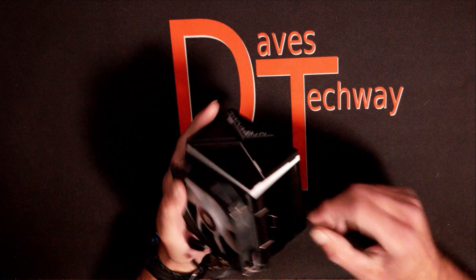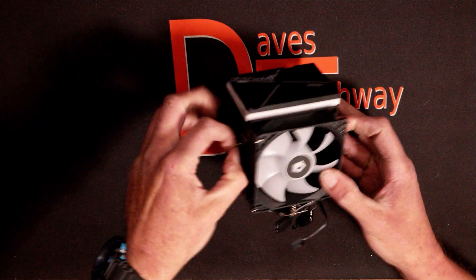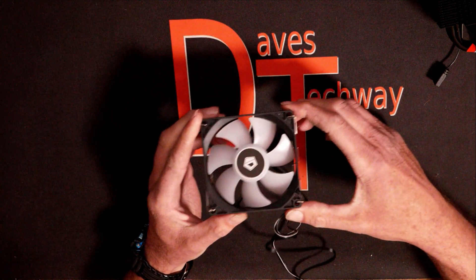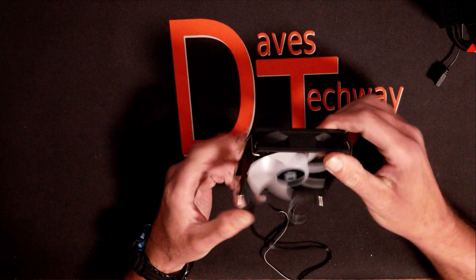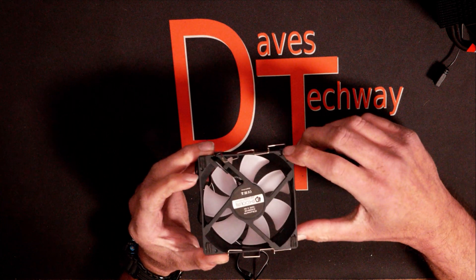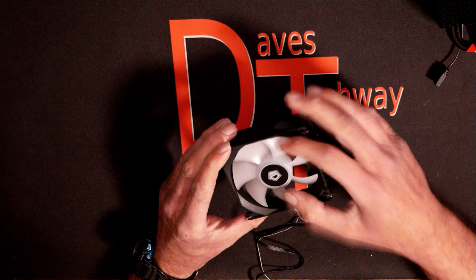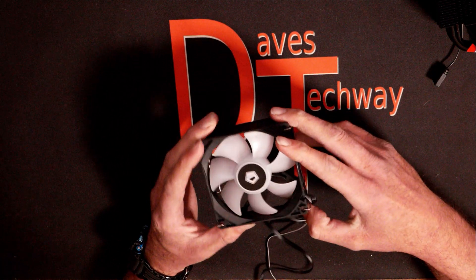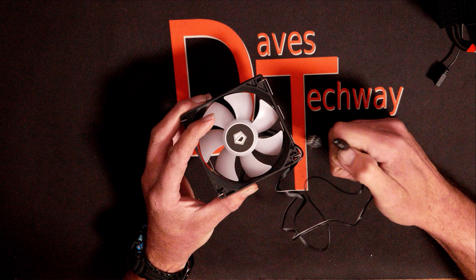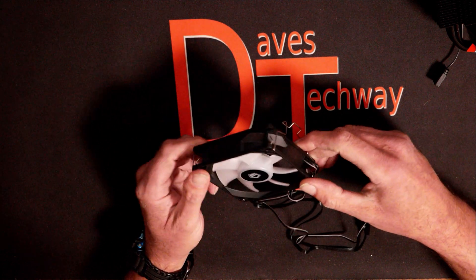The first thing we'll do is take the fan off the side — it just comes off with these two little clips, like most of these coolers. This does come with a 92 millimeter ARGB fan. It seems pretty sturdy, with a few little rubber pads on the back to stop vibration against the heat sink. It is set up in a pull configuration where the fan pulls air in then pushes it through the heat sink. We do have a four-pin PWM fan header and a standard five-volt ARGB header, which is a three-pin layout.